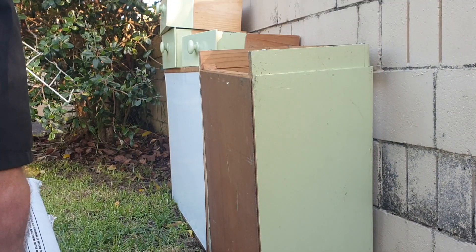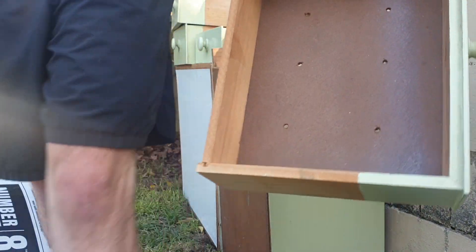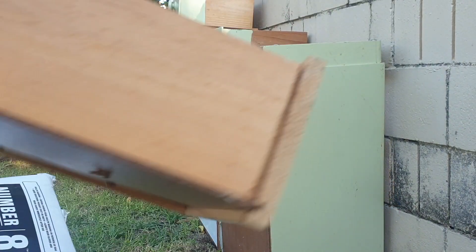Speaking of irrigation, you're going to want to drill holes in the bottom to allow water to seep through, which is what I'm doing here. I managed to borrow that drill from my neighbour, so cheers for that Richard — I'll be sure to send you some veggies.